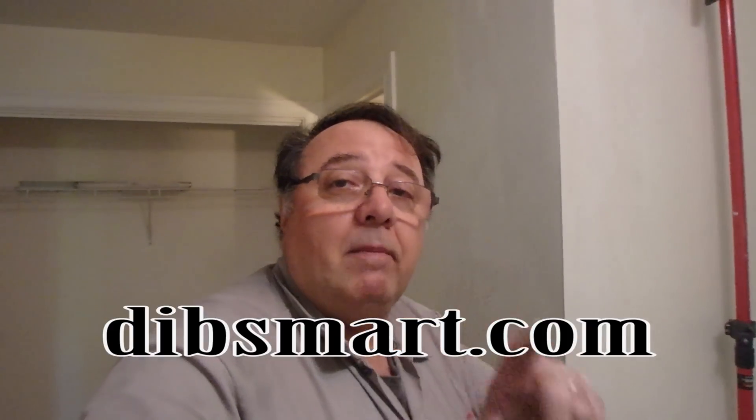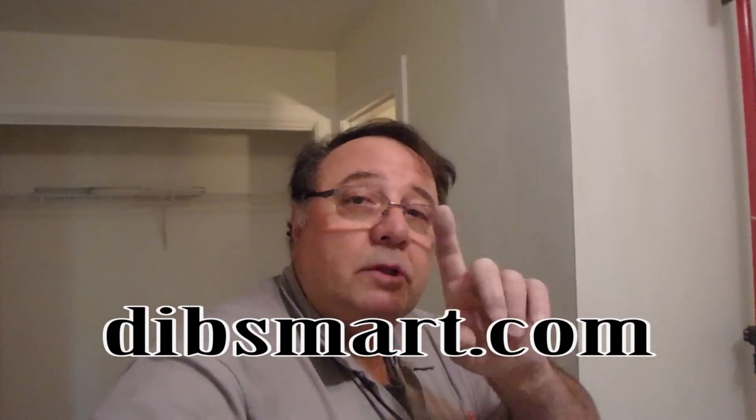Thanks a lot. Don't forget to subscribe, leave your comments in the comment section below, and check me out on Patreon — it takes a lot of time and effort to make these videos. Also check out my online store at doosmart.com. But most importantly of all, don't forget to subscribe. Thanks a lot.